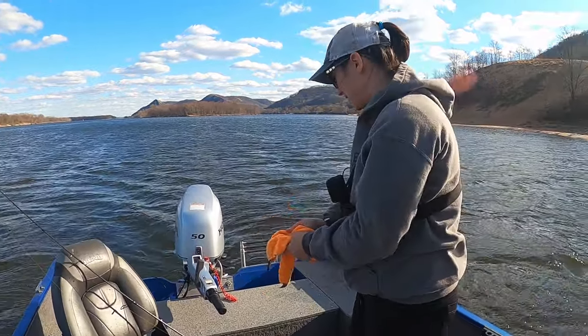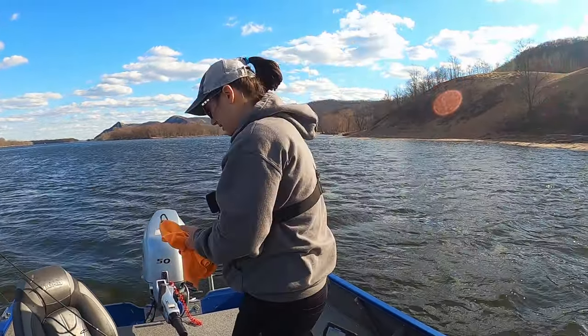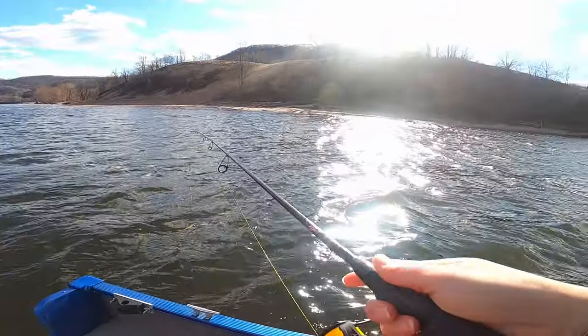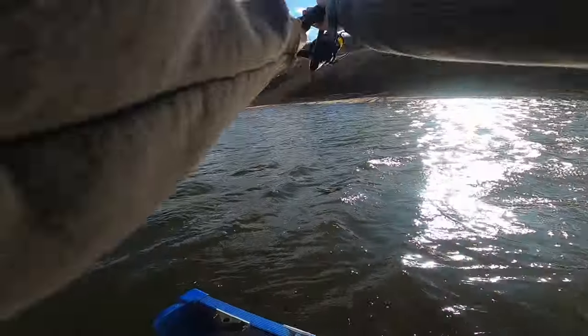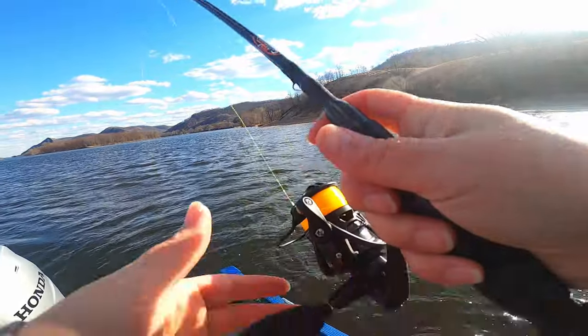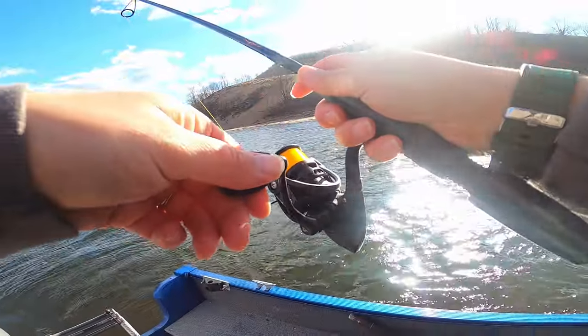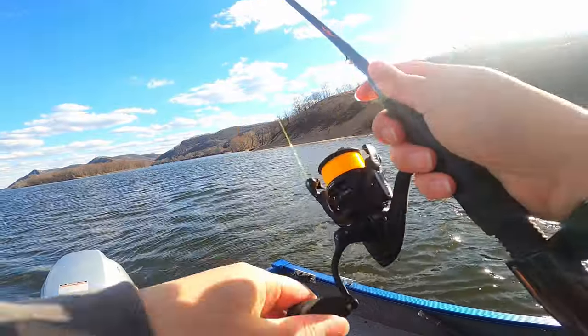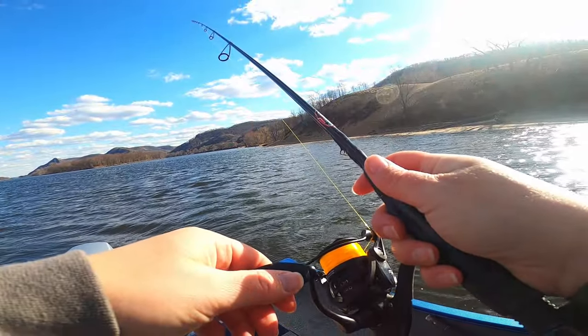They've been hitting it fast and hard. Water's warmed up quite a bit — it's almost 47 degrees right now. We're sitting in 13 feet of water, and we got a pile of rocks just downstream from us. I think he's working that jig up and over those rocks.